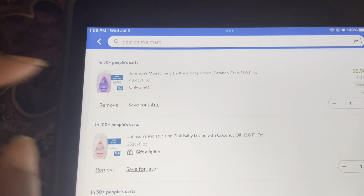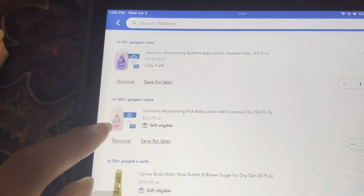Let's see the difference between what was in my cart and what I actually got. The cocoa butter lotion was not on my list, the wipes were not on my list. I feel like I did pretty good. I had the pink baby lotion on the list — I had the small one — but I ended up getting the big one instead.